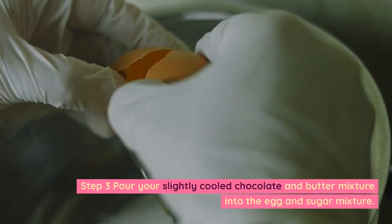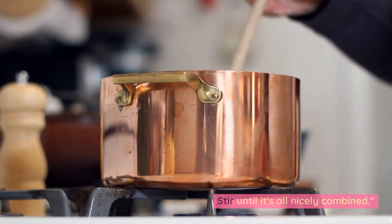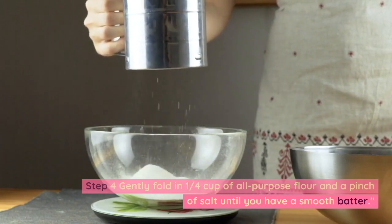Step 3: Pour your slightly cooled chocolate and butter mixture into the egg and sugar mixture. Stir until it's all nicely combined. Step 4: Gently fold in 1/4 cup of all-purpose flour and a pinch of salt until you have a smooth batter.